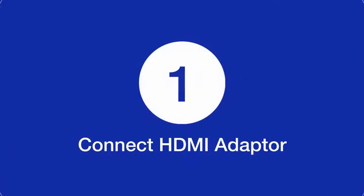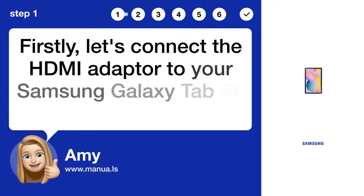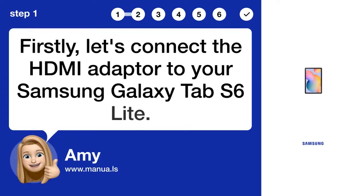Step 1: Connect HDMI adapter. Firstly, let's connect the HDMI adapter to your Samsung Galaxy Tab S6 Lite.